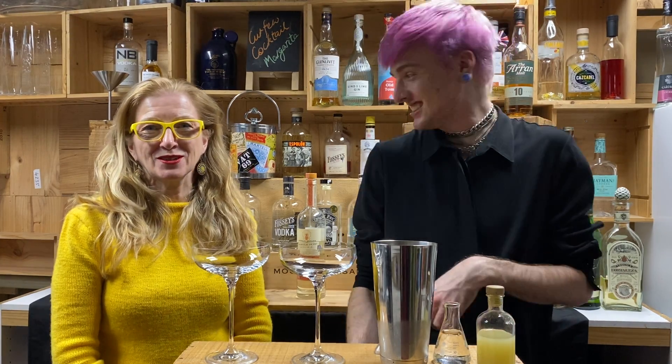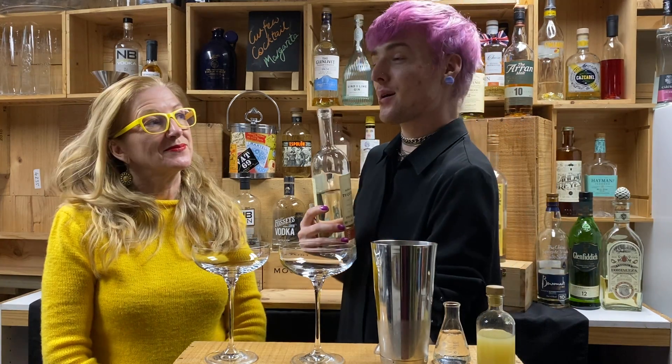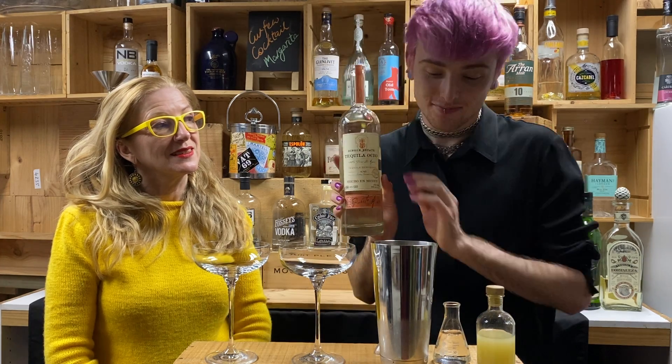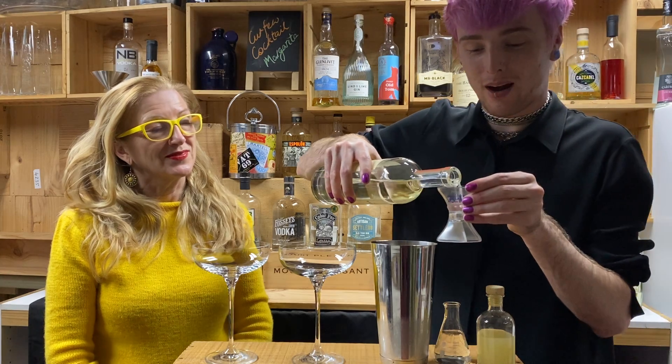Hello. Hi. Welcome to Curfew Cocktails. So, what are we making today, Luke? We're making a margarita. Why are we making a margarita, Luke? Because we did a tequila tasting a couple of weeks ago, including the Ocho tequila.